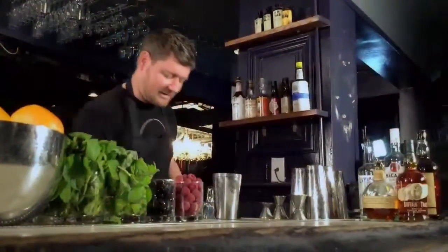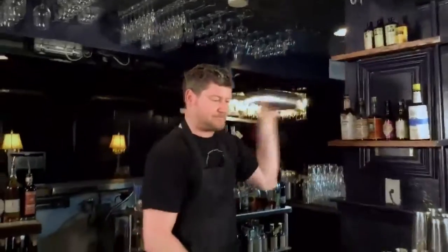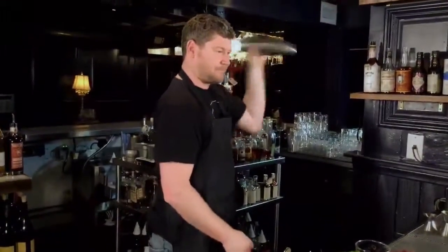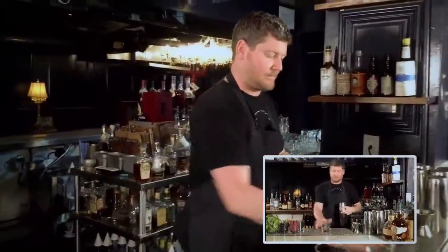Put some ice in the Boston shaker here and give it a whirl.